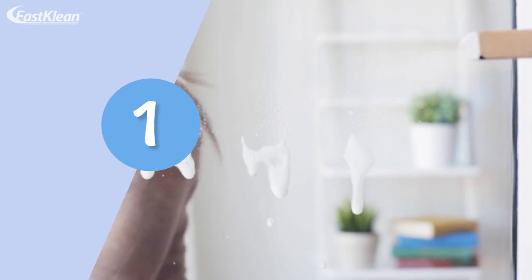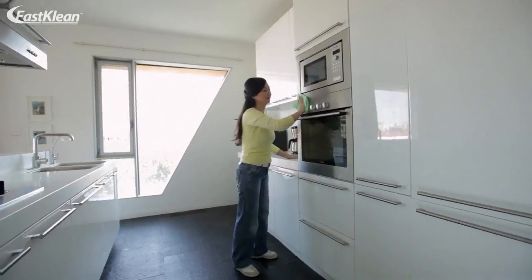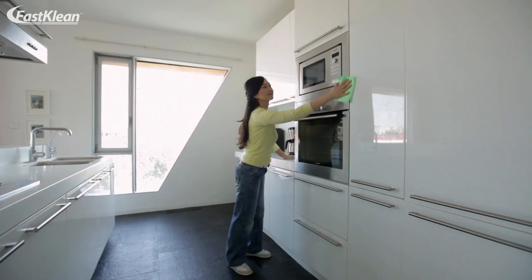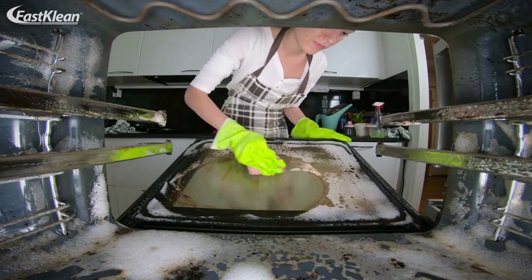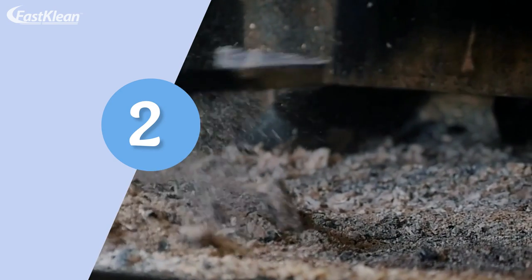Step one: first, collect four tablespoons of water, one cup of vinegar, and seven tablespoons of baking soda. Your first move is to take everything out of your oven and set aside dishes, racks, and trays. The idea is to make it easier for you to clean your oven — you want easy access to your appliance's inside. Step two: your next step is to scrape out the grime and grease.